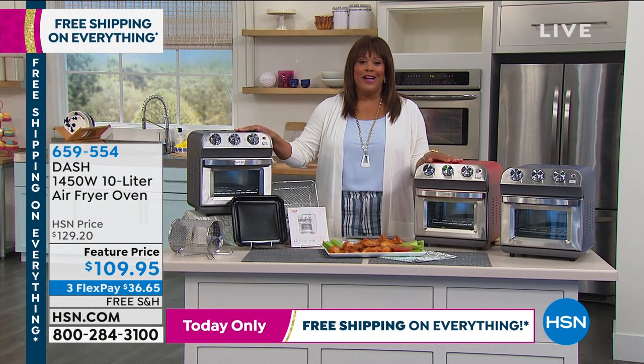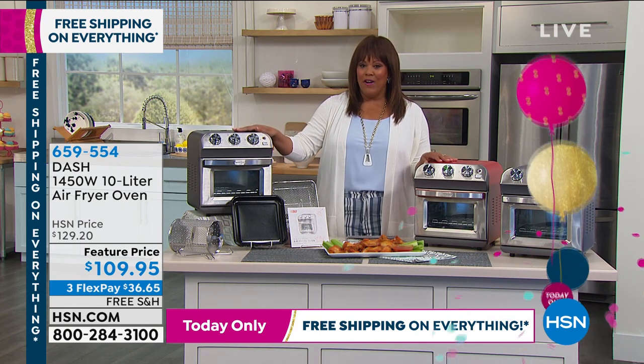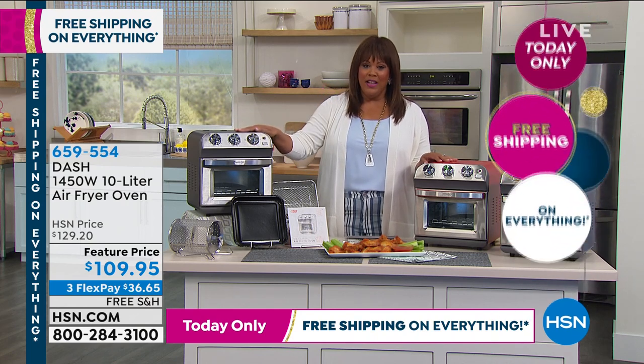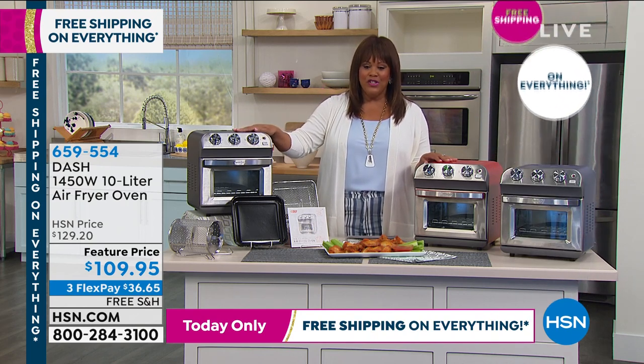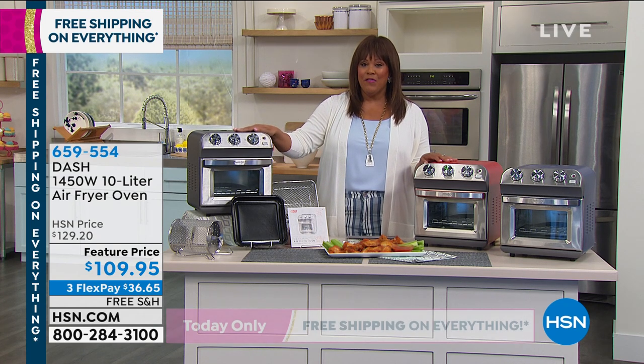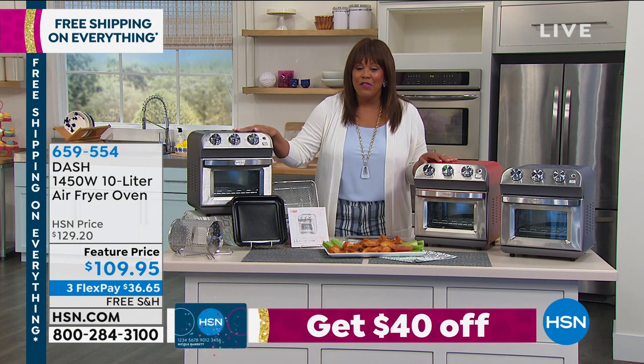We're also avid air fryers in my home because if you can get an oven and an air fryer all in one, that's like two purposes, right? And that's what I love about this Dash piece. This is Dash's 1450-watt, 10-liter air fryer oven and air fryer — a lot of power.